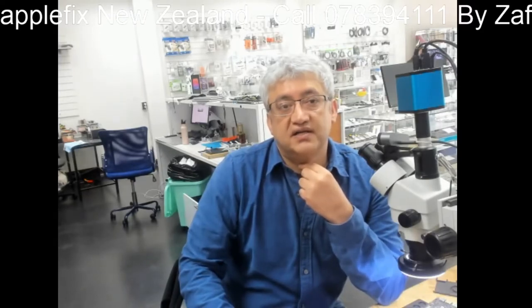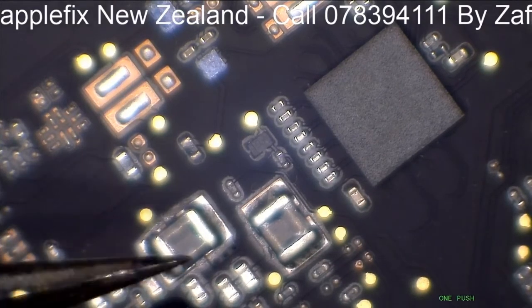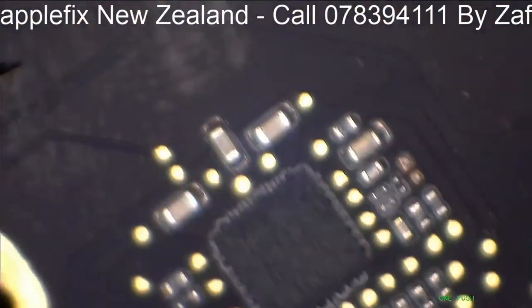We have to first of all - if you are lucky enough - examine the board under the microscope with visual inspection to see if we can find any capacitor that is burnt or faulty. That will make the repair easy. Otherwise we have to try other methods like the freeze method or a thermal camera to find where the short is.